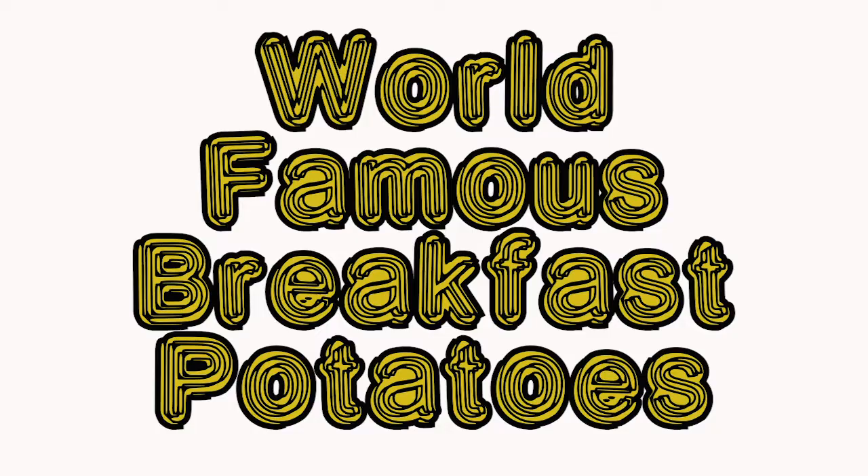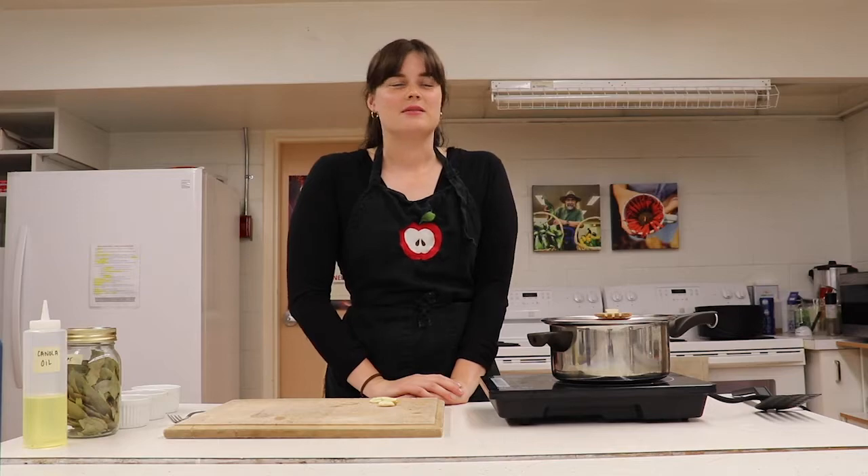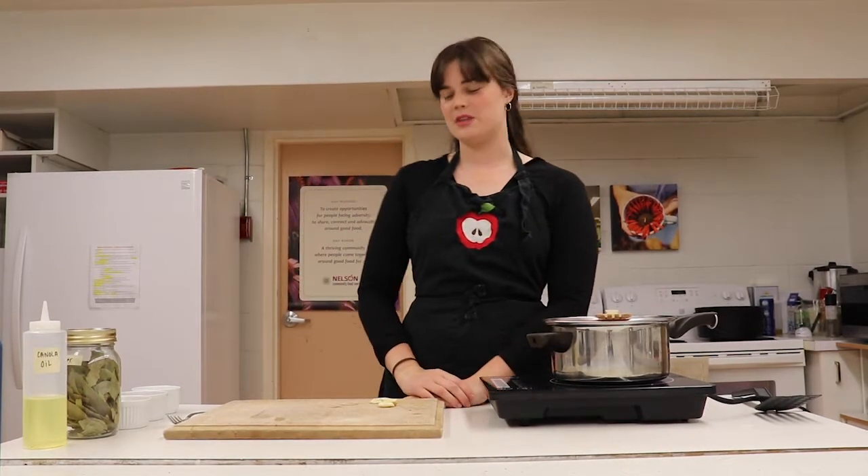Hi everybody! It's Michaela here at the Nelson Community Food Center and today I'm going to show you how to make my world-famous breakfast potatoes. I can't actually claim this recipe as my own — it's sort of part Jamie Oliver, part my brother teaching me how to make breakfast potatoes many years ago, but pretty much every time I make it somebody says, how the heck do you make these potatoes?